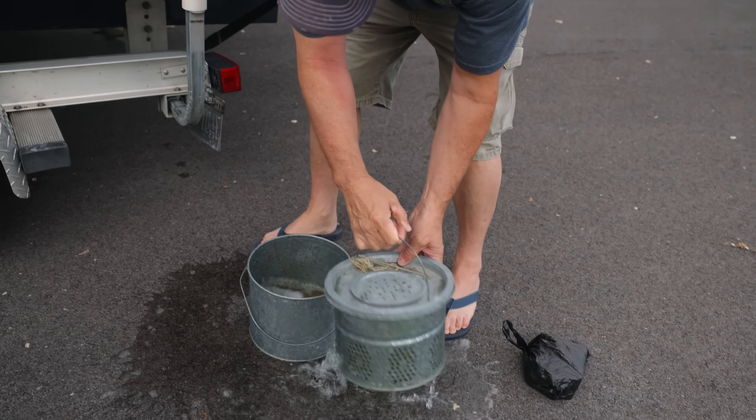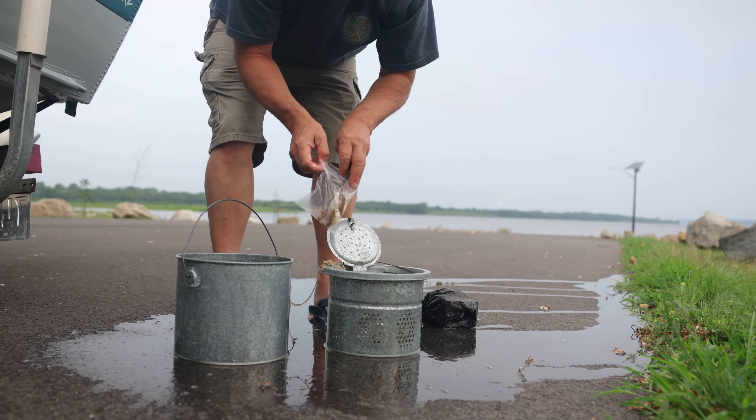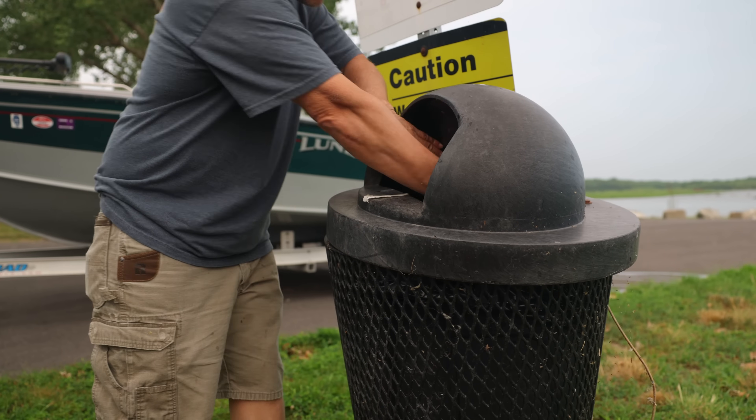Finally, if you're fishing with live bait, make sure you dispose of it by sealing it in a container, such as a plastic bag, and throw it in the trash.